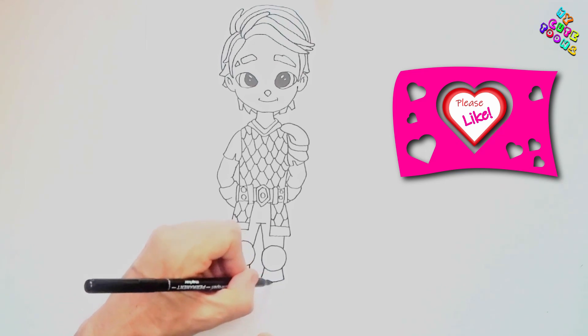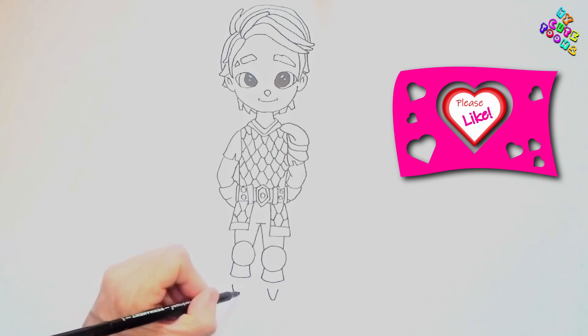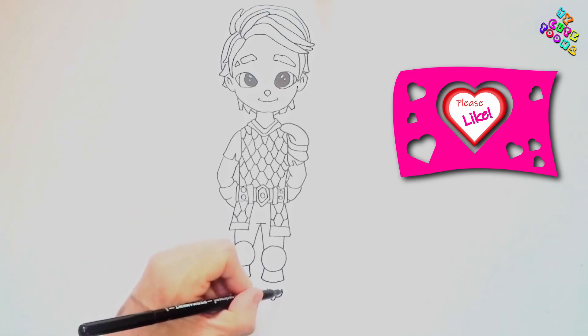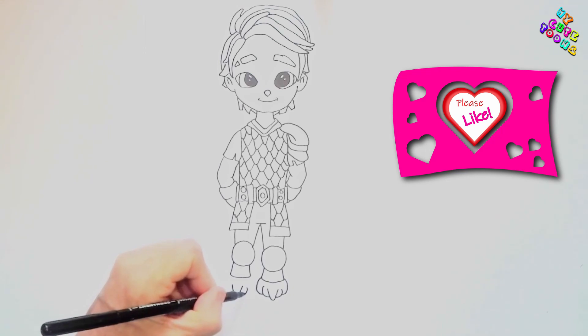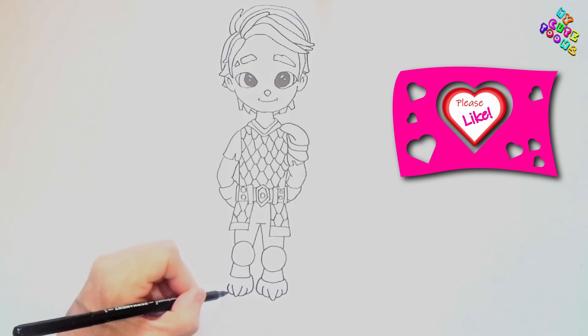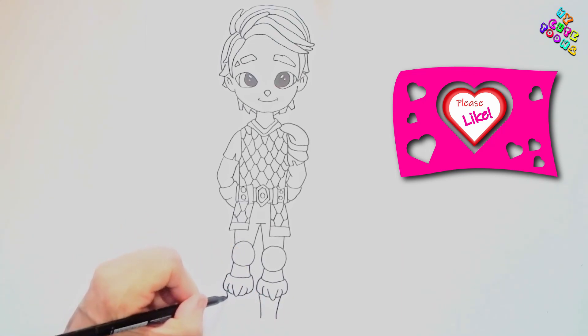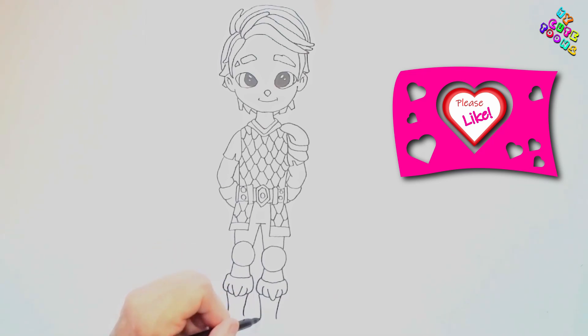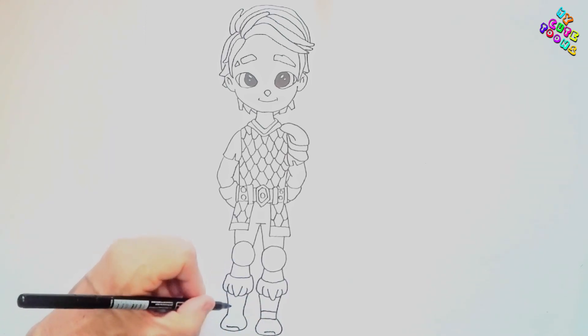Now for the boots — I'm drawing a V-shape in the middle and another V-shape. Then we go around the top of the legs. For the feet, just bring it out around in a rounded shape — there we go. I'm just making a little marker there for interest, and on this side we do the same thing as well.